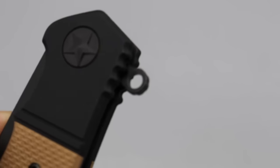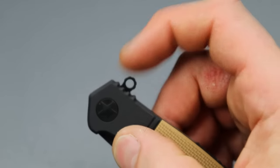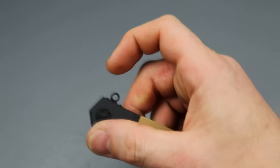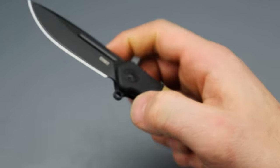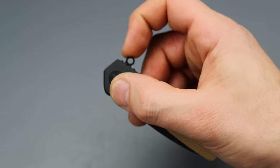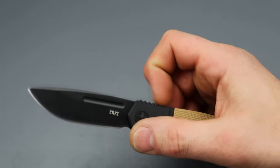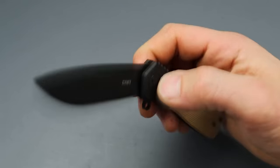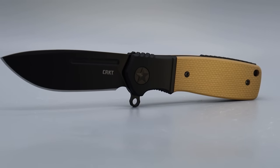This thing has an amazing flipper. I can just look at it and see that this is such a good flipper — very comfortable. It's a flipper tab you can push-button deploy or just break the detent with a light switch motion. Super snappy. I love seeing action like this. I love manual action — I think manual action is far superior to any other action.